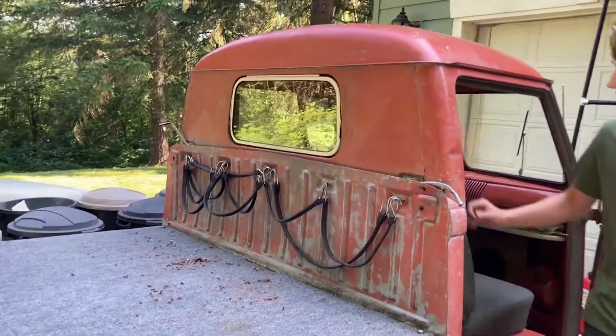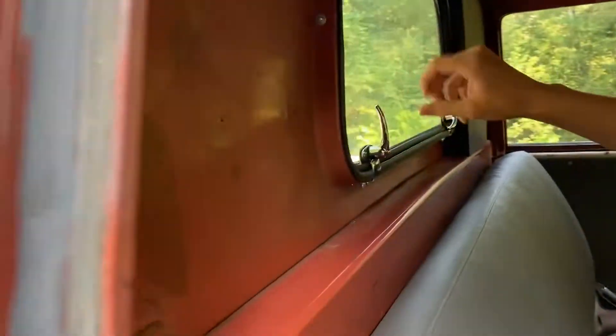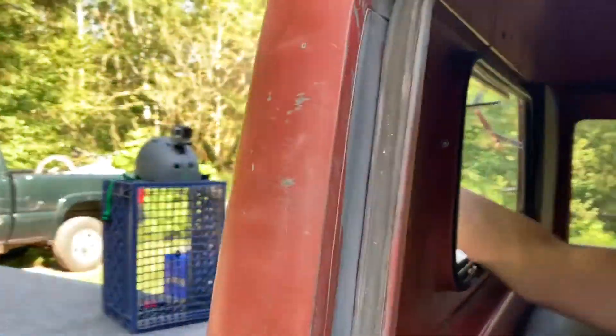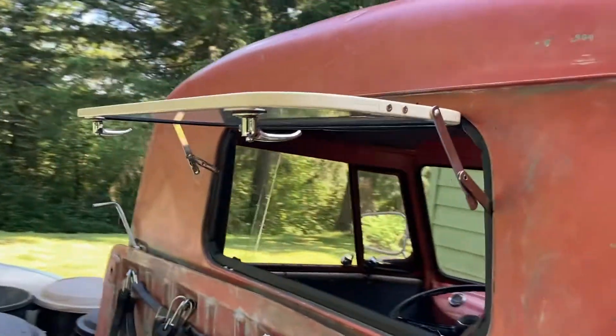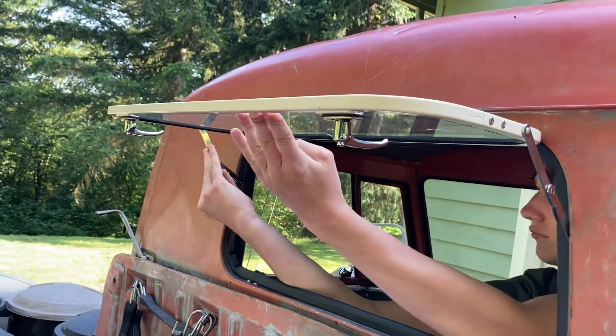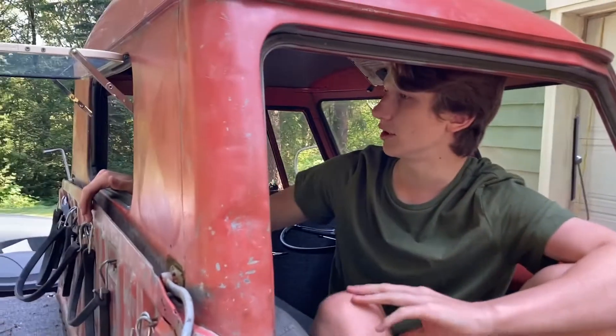So how this thing works — what you want to do is just swing these up. It's like the normal vent wings that you have. Then what you do is just push it up, and these two things lock into place. And yeah, there you go. It's pretty nice, pretty neat.